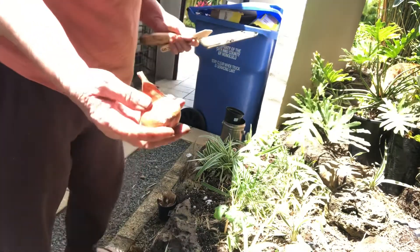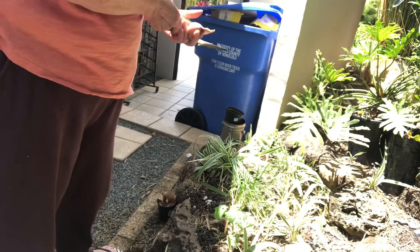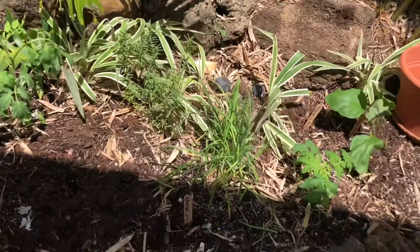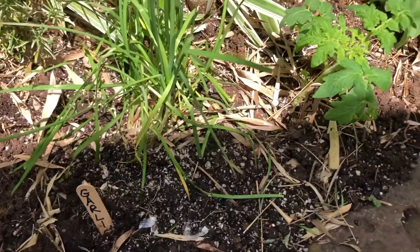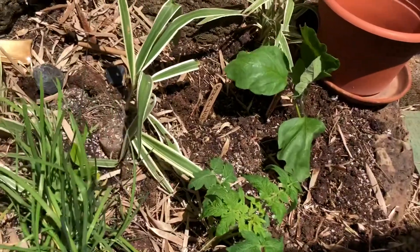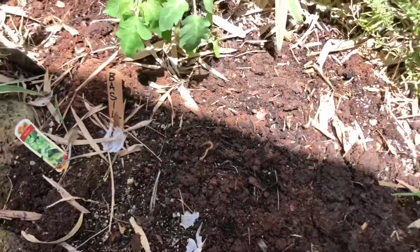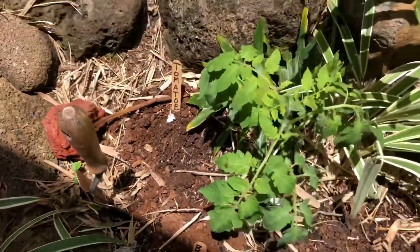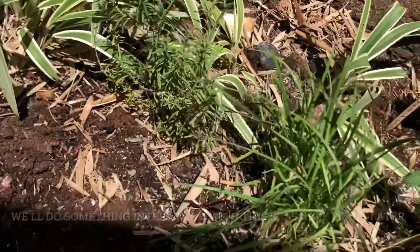I brought the shallot from inside the house and I'm going to go ahead and plant that. I brought some tomato plants — I want tomato plants. This is an open space for what's to come. We've got basil, another tomato plant right there, and we've got rosemary and lemongrass.